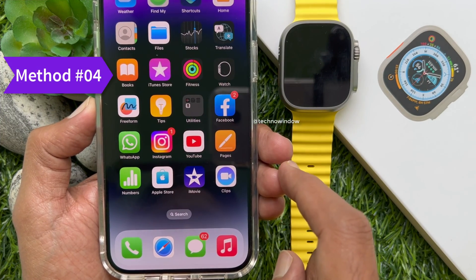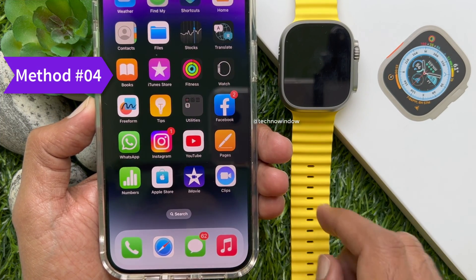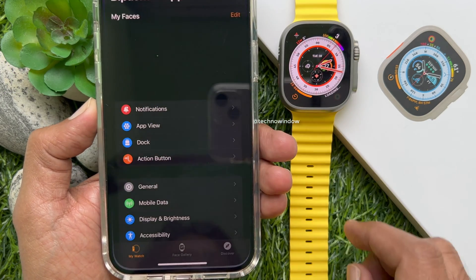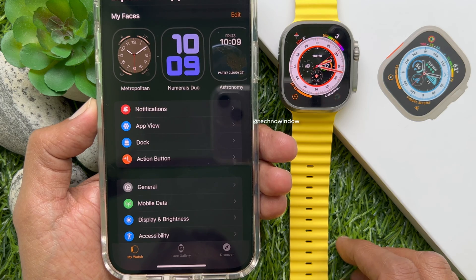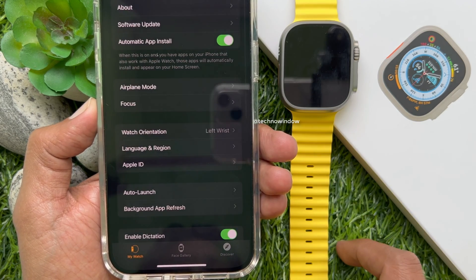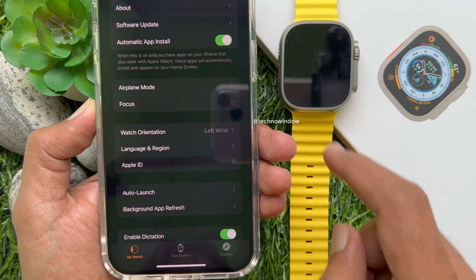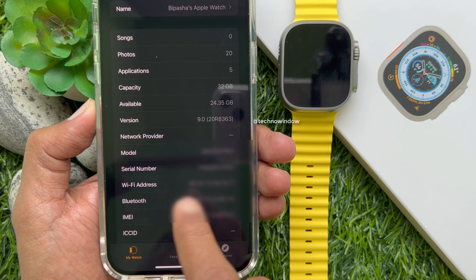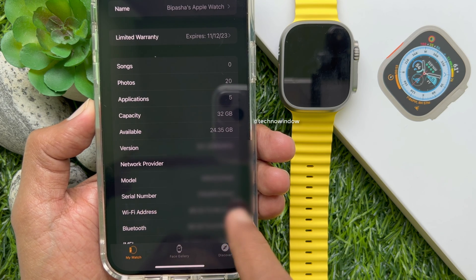Method four: you can find your Apple Watch serial number using your iPhone. First, from the home screen open the Watch app, then tap General, tap About. Here you will find your Apple Watch serial number.